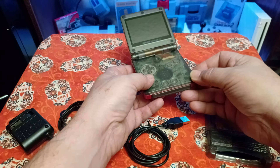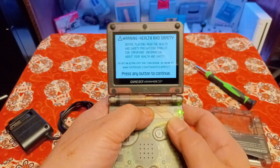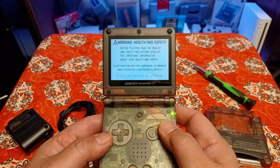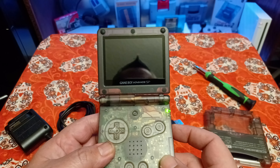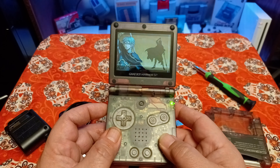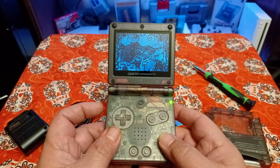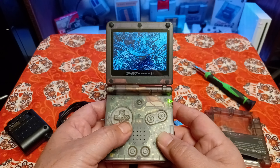It took two and a half to almost three hours to fully charge. After it fully charged, I left it on the dimmest setting — which is what you're seeing right now on the IPS screen — and just let the game play on mute, sitting there running. It ran for seven and a half hours on that one first full charge. So the MegaBat 800 milliamp battery from Stone Age Gamer is a good battery.